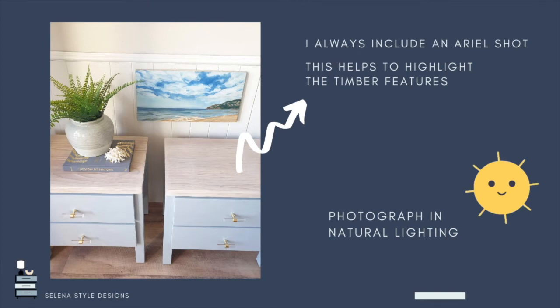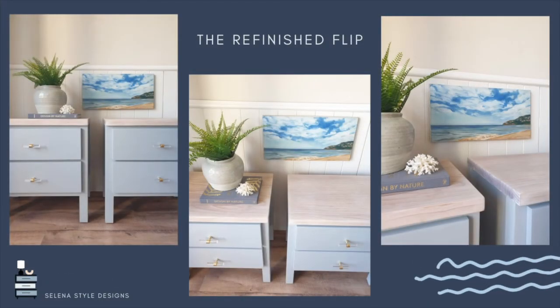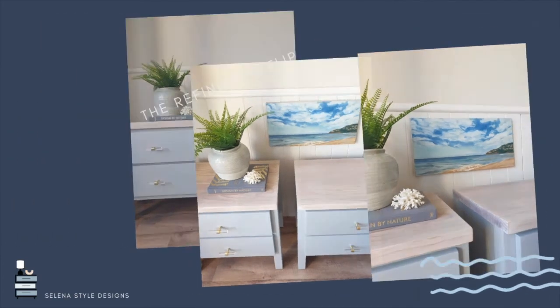Ideally you want to shoot in as much natural light as possible because it's really going to showcase the color and the piece in the best light. Because I really wanted to highlight the timber top feature, I included an aerial shot overhead, as well as a front-on and side shot. I like to include at least three to four photos so the buyer has a great understanding of what the piece is and the condition it's in.